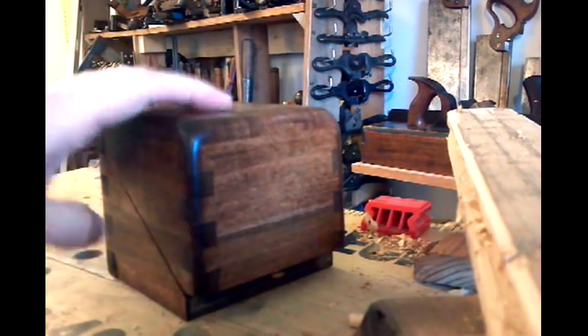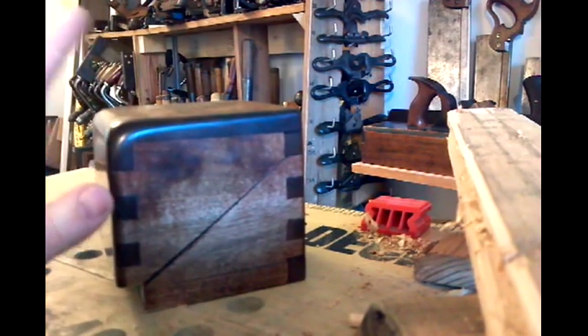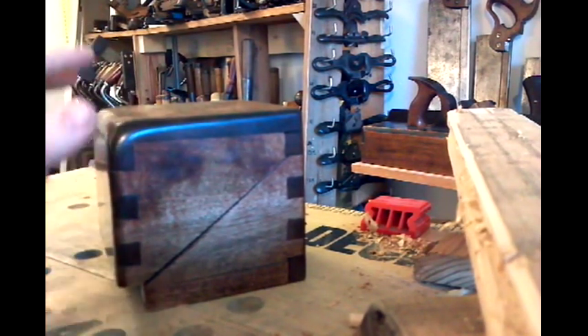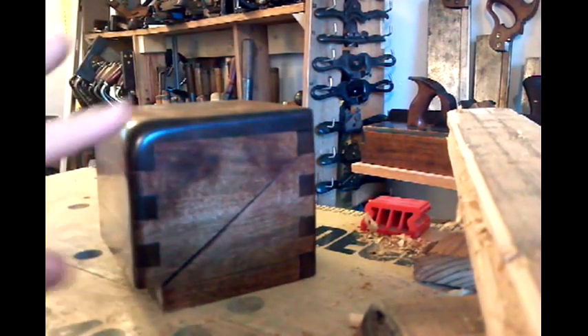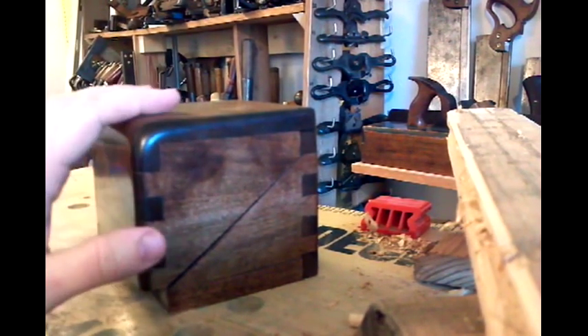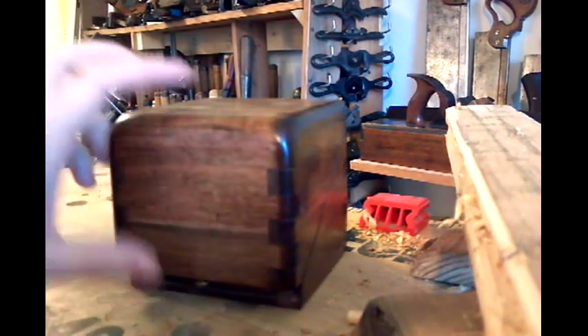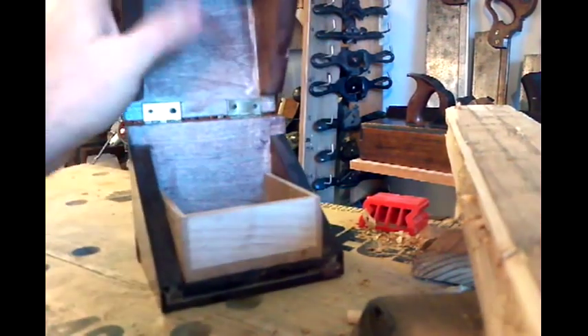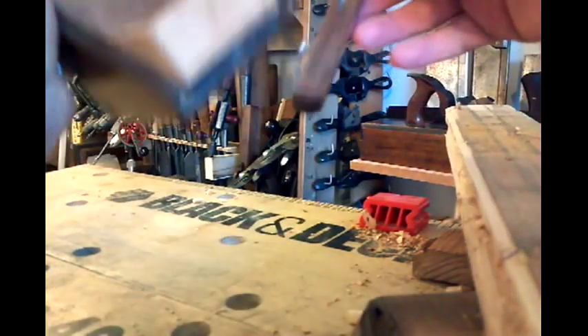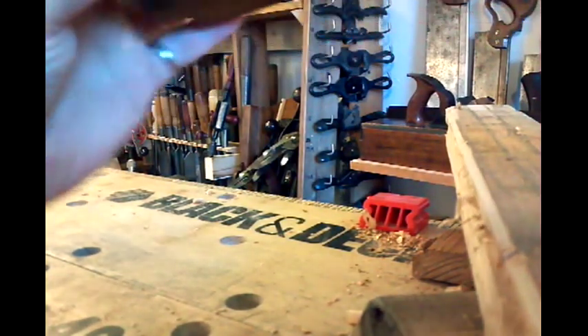This was the first box I've ever made using finger joints on the router, so I figured I'd try it. But it's more fun to use hand tools — definitely a lot more control, ends up with slight irregularities and gives the box a little more character. I'll show a box I did using hand tools in another video. But that's basically the entire box.